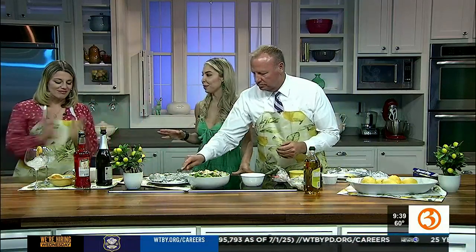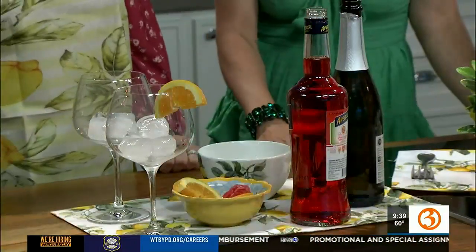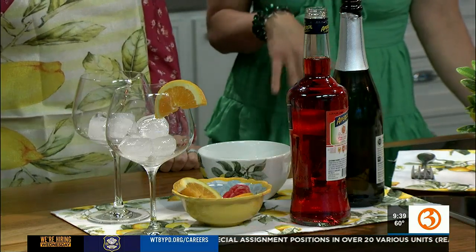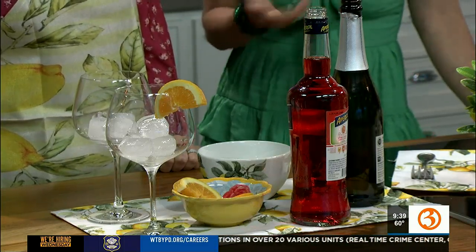What about drinks? We're going to have the most fancy drink of the summer that everybody's talking about right now — the Aperol Spritz. This is a classic cocktail. I mean, everybody's talking about it. It's really super easy — you just need two ingredients and an orange, and that's it.